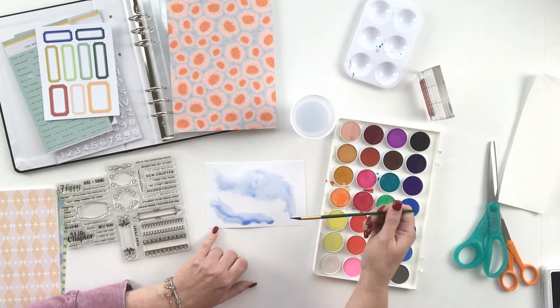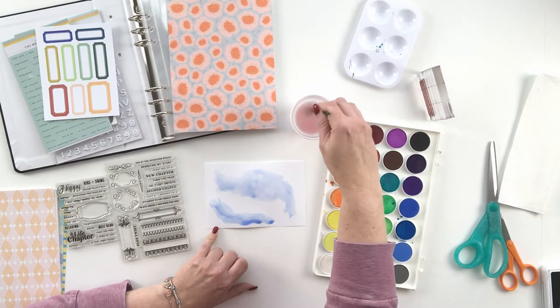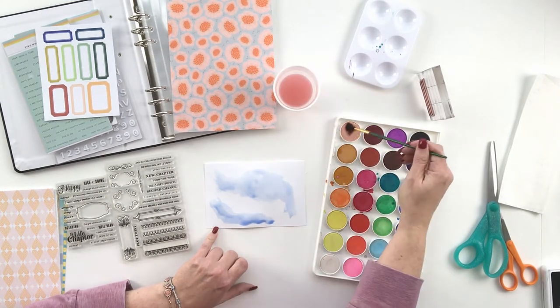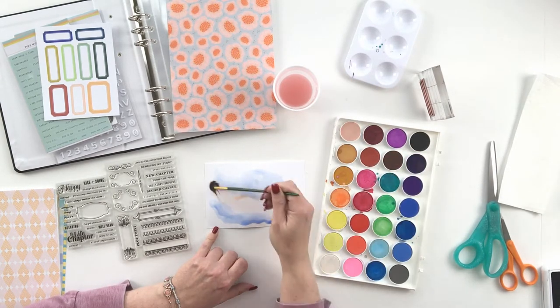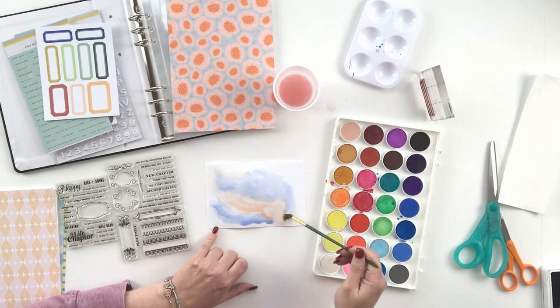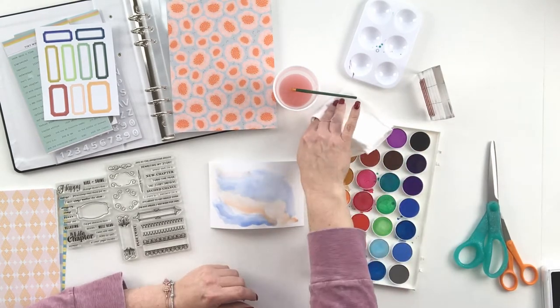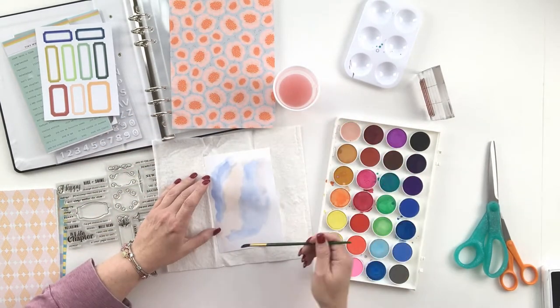For this one, I simply grabbed a little 4x6 piece of watercolor paper. You can use plain white cardstock if you want to, but watercolors react beautifully with watercolor paper — they get a little more fluid and a little more groovy.